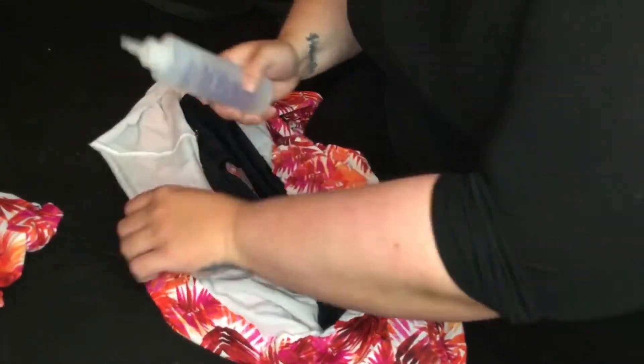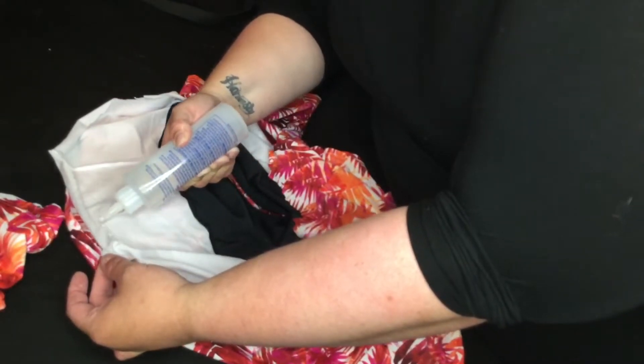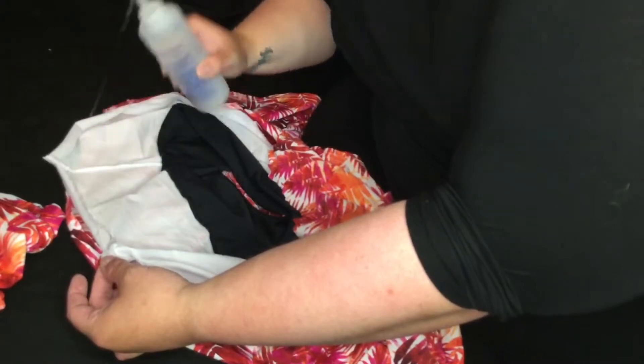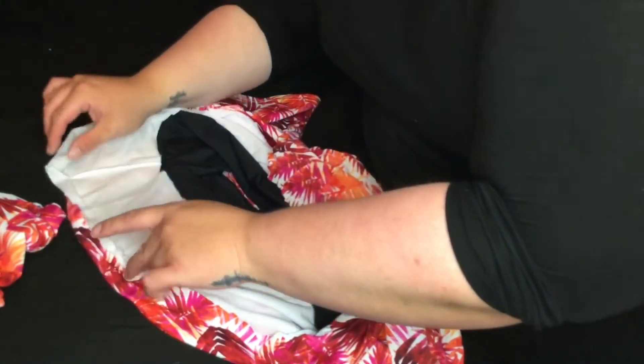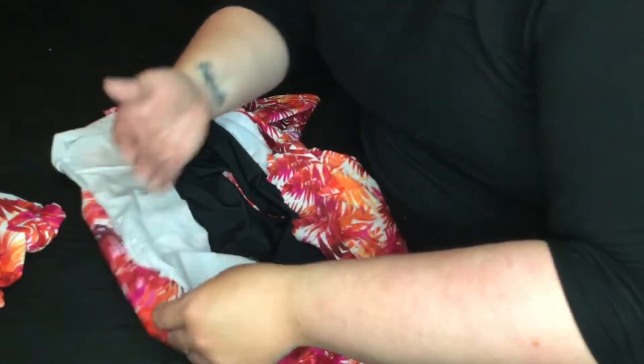Just rotating the skirt along as I go, gluing more on the white, and then gluing the floral onto the white.